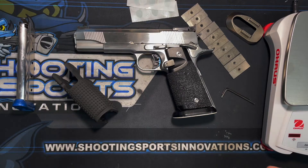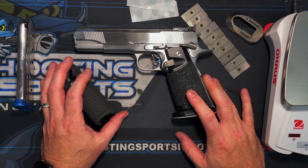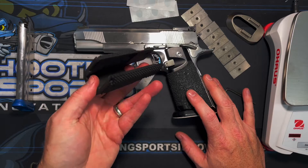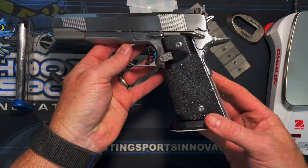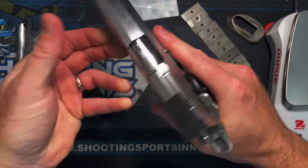Hello and welcome to another episode of the Shooting Sports Innovations Dirty Workbench. My name is Nathan Carter, and today I'm bringing to you the 1911 Bite Grips. Here is my 1911 that I currently use, and these are the DSP Perm Grips that give you a 2011 feel.